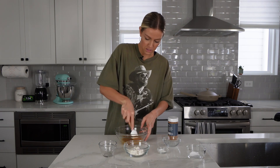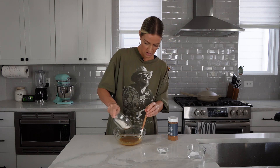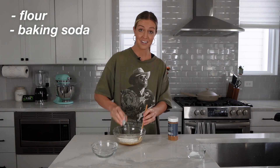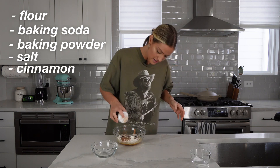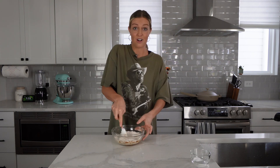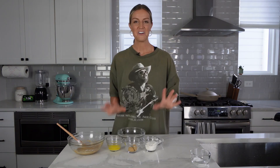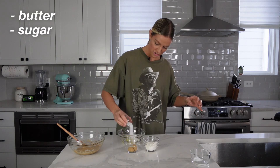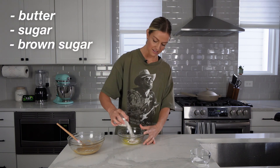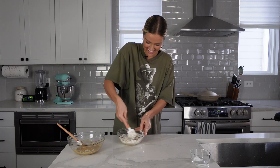Honestly, I should probably just make an entire batch of just these. Then we're going to add our dry ingredients right on top: a little bit of flour, baking soda and baking powder, a pinch of salt, and a little dash of cinnamon. Gently fold that in, remembering not to over-mix — as soon as you don't see any flour spots, that's when you know to stop. Now for the crumb topping: we have a little bit of melted butter, white sugar, brown sugar, and flour. Mix it all together until it gets nice and crumbly.